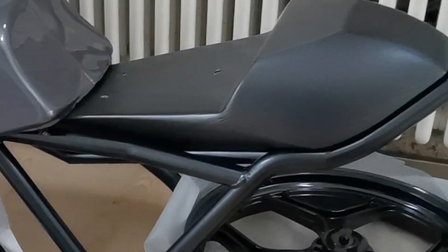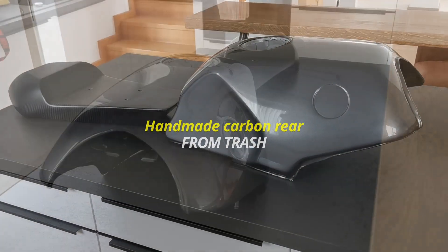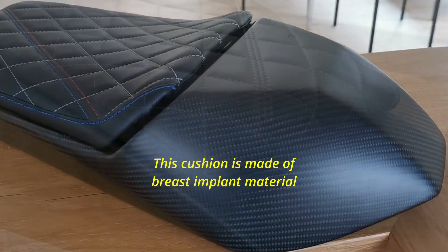My own handmade carbon rear — from trash! If you follow those steps you can do carbon yourself. This cushion is made of press-implant material — beautiful. Now we put it on the bike and it's time to see the final results.